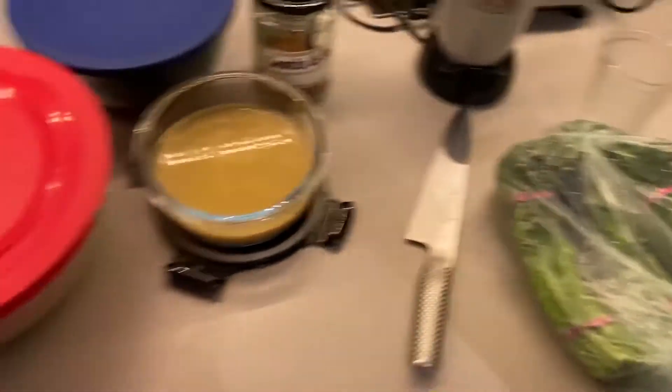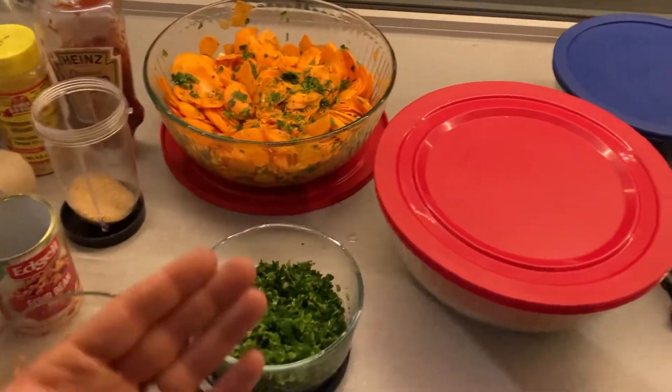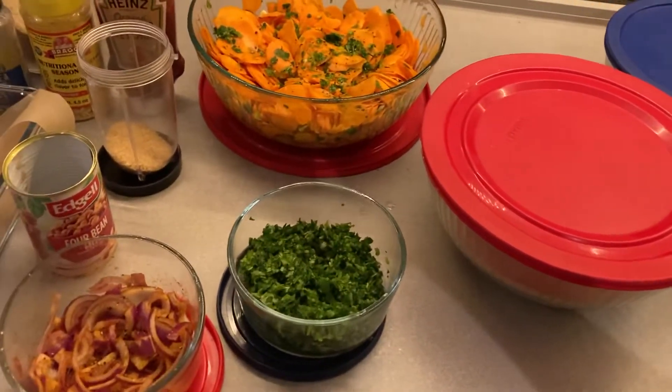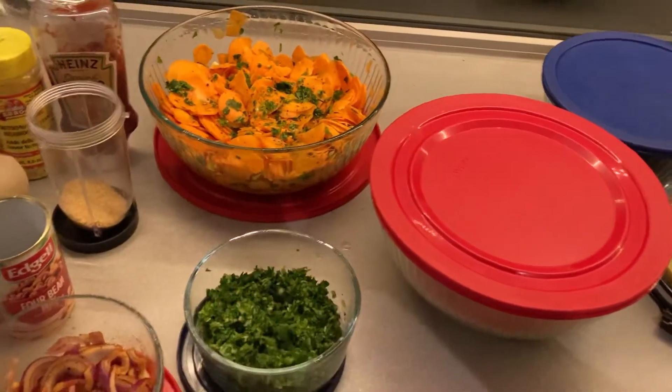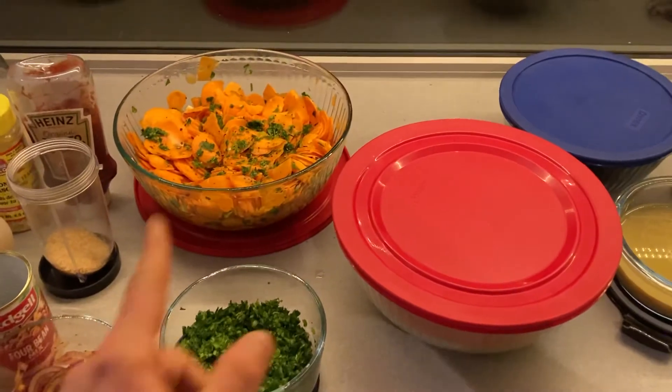Maybe some broccolini — why not? You've got to make a challah for the kids, and some vegan kishka in it. Easy, happy day. Shabbat Shalom, and I hope you're keeping well, safe, healthy, and gesund. Shabbat Shalom to all — thanks for watching, bye.